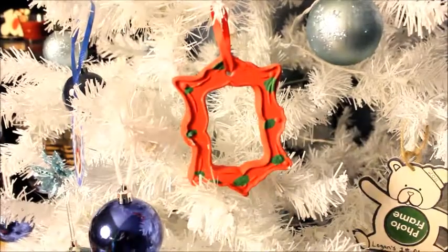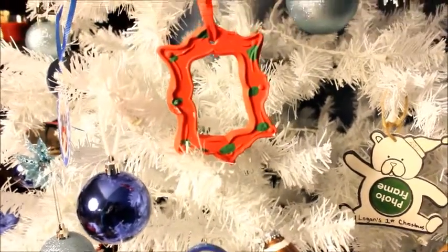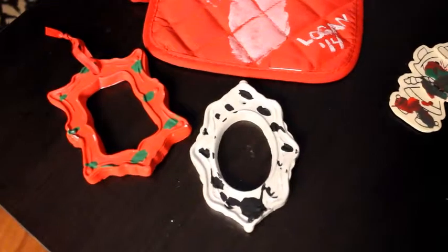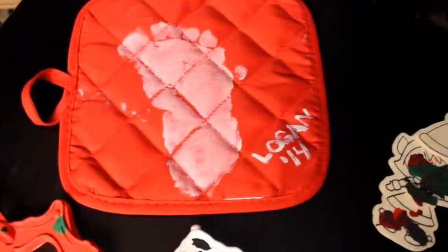Another ornament idea is the picture frame. I have not put a picture in this one yet, but my son loved painting these. They were really simple and really cheap at the craft store — you can even use your coupon.